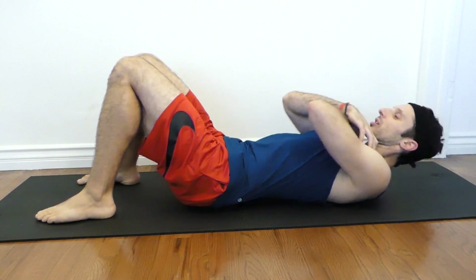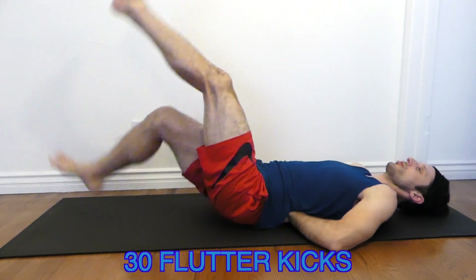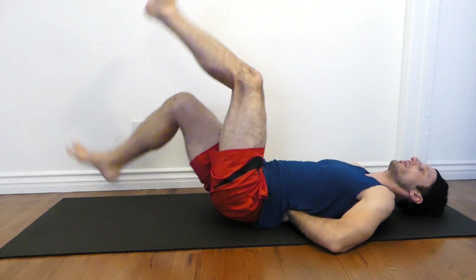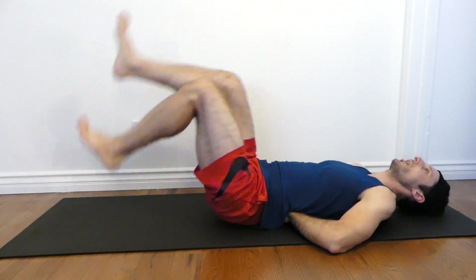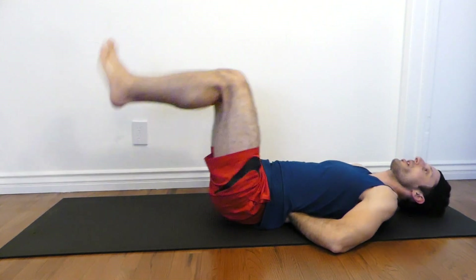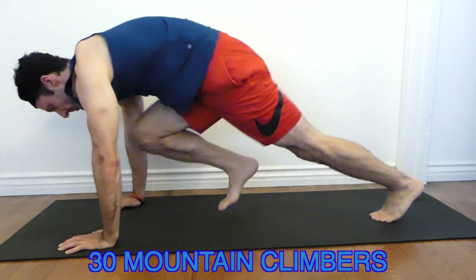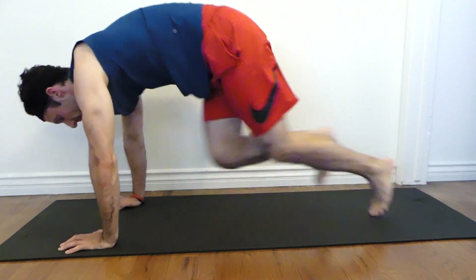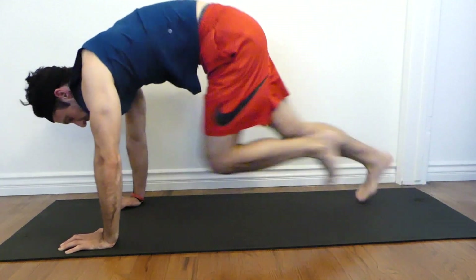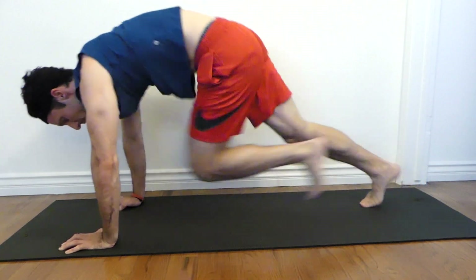25, 26, 27, 28, 29, 30. Flutter kicks. Begin. One, two, three, four, five, six, seven, eight, nine, ten... 20... 25, 26, 27, 28, 29, 30. Woo! Mountain climbers. Again. One, two, three, four, five, six, seven, eight, nine, ten... 15... 20, 26, 27, 28, 29, 30. Woo!